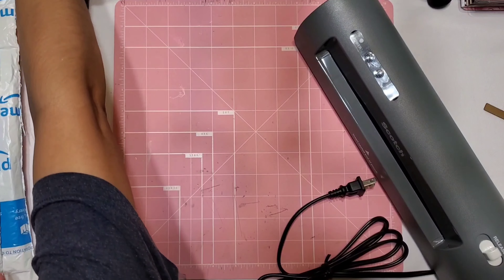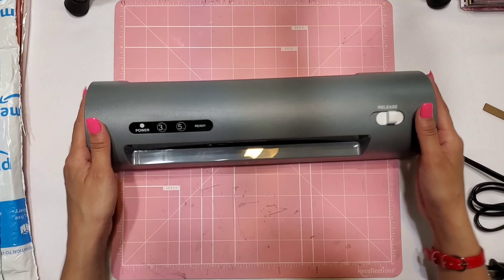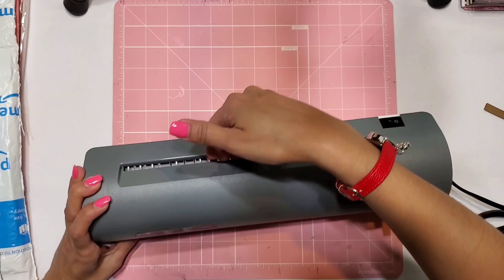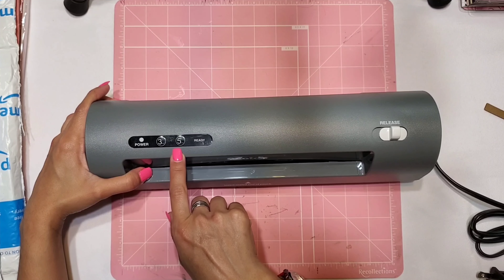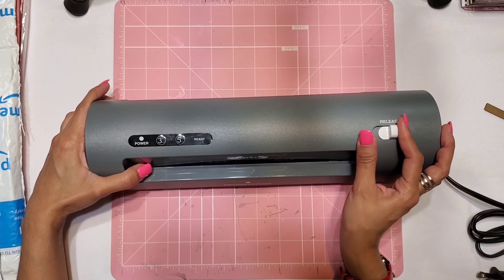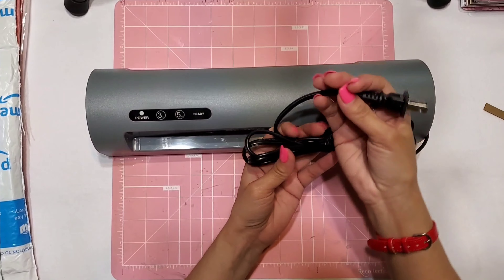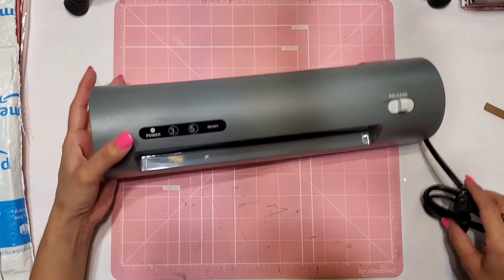It's a gray one and actually a lot skinnier than my current one, which is really nice — it can fit anywhere. It feels heavier, like strong metal. You insert your paper through here and it comes out the other side. It has a power button, three mil heating, five mil heating, and a ready indicator. There's also a release button in case it gets jammed, plus a power button on the back and an extension cord. I love it and can't wait to try it!